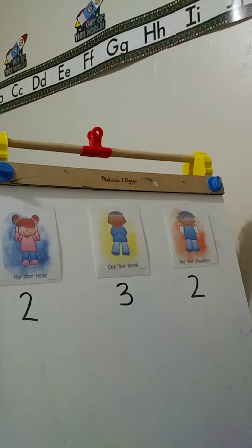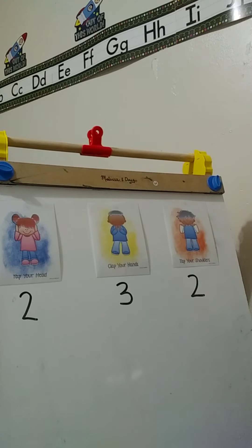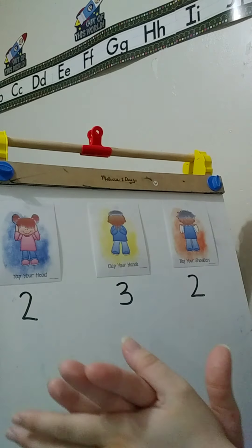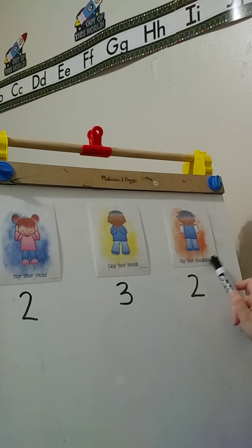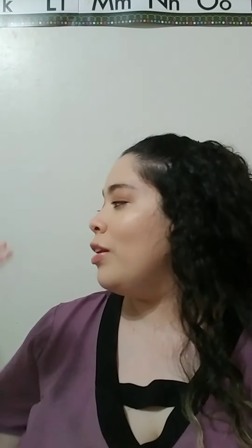Now let's look at the other one. This one is to clap your hands three times like this — one, two, three. Then our last card tells us to tap our shoulders. How many times? Two. You're going to tap your shoulders like this — one, two. So ready? Tap your head two times: one, two. Clap your hands three times: one, two, three. And then you're going to tap your shoulders two times: one, two.